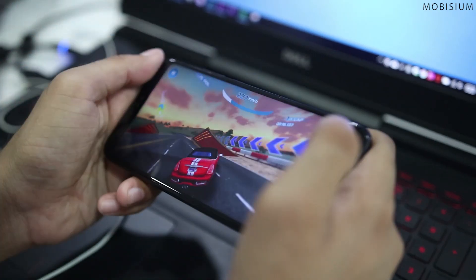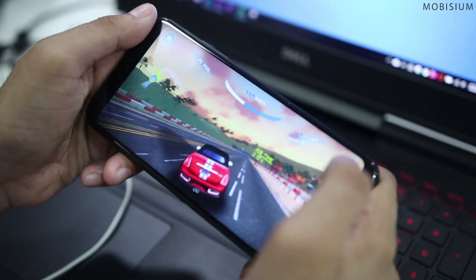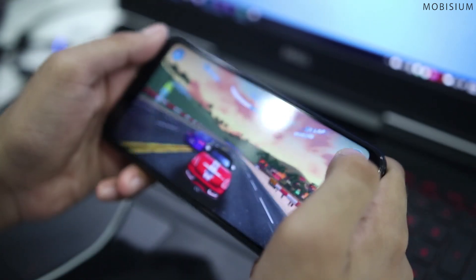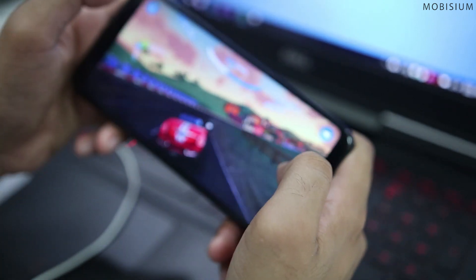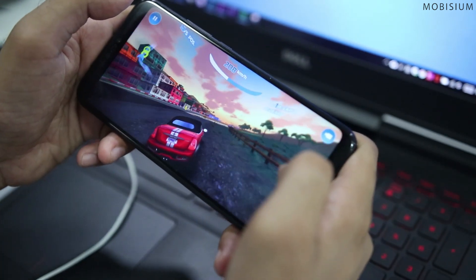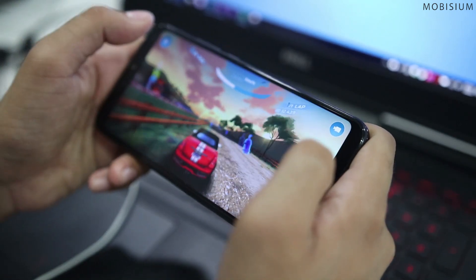Gaming performance on this device is quite good — there were no lags while playing Asphalt 8 and the phone doesn't get much warm while playing games. But still, there are many processors out there that are much better than the Kirin 659. We will surely do a dedicated gaming test of the P20 Lite to see how the 659 performs.